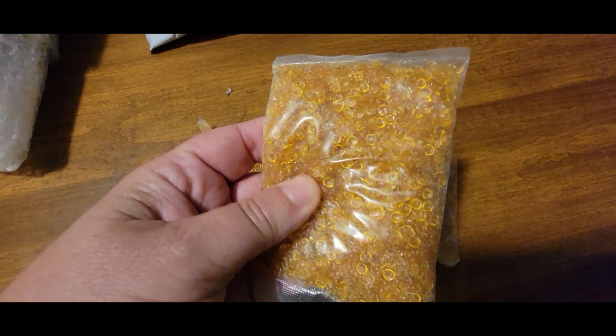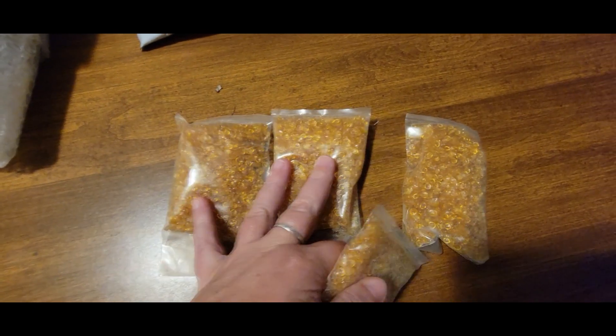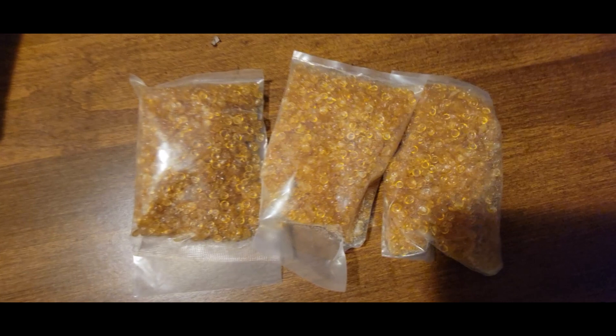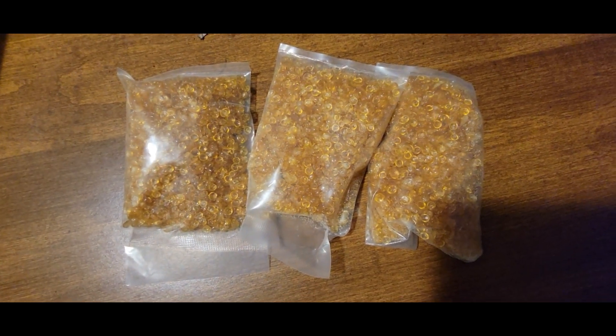You can buy it — these three packs are available. One is already ready. Here are three packs, take it.